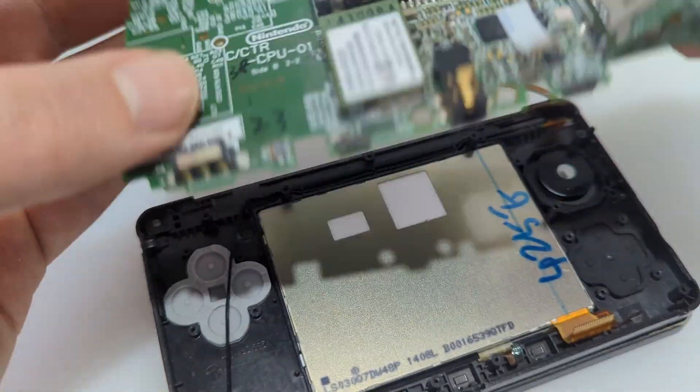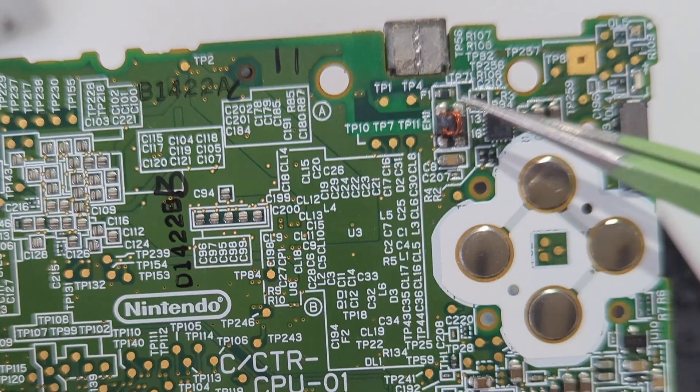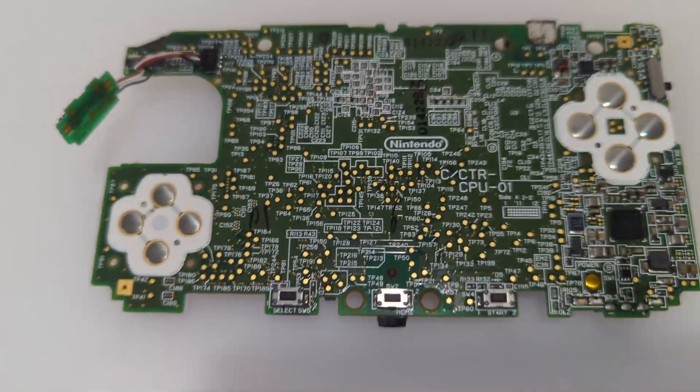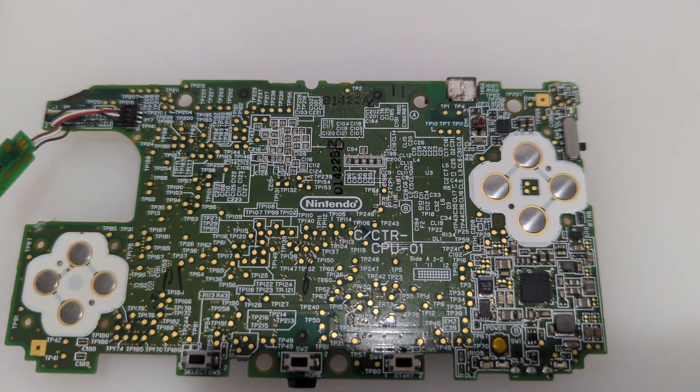We have the board out. The coil is looking pretty suspicious — it should not be broken like that. We've actually done coils before on the DS Lites, so let's assume it's probably very similar. Let's see what it tests like under the multimeter.